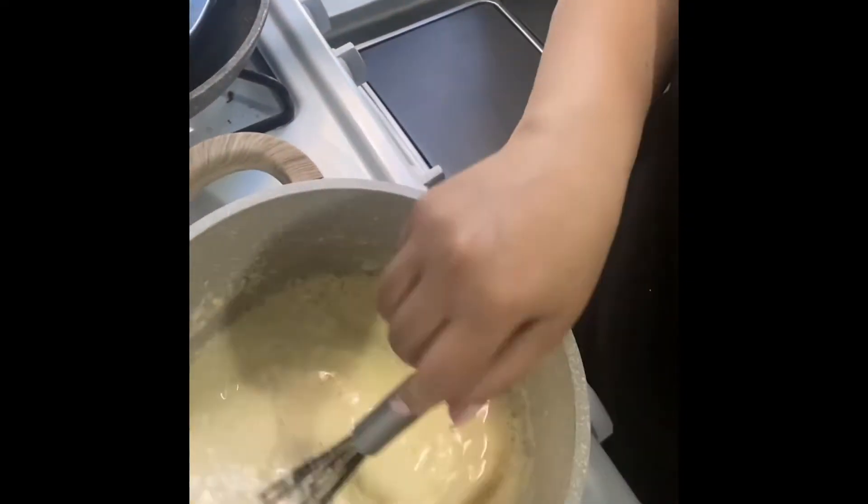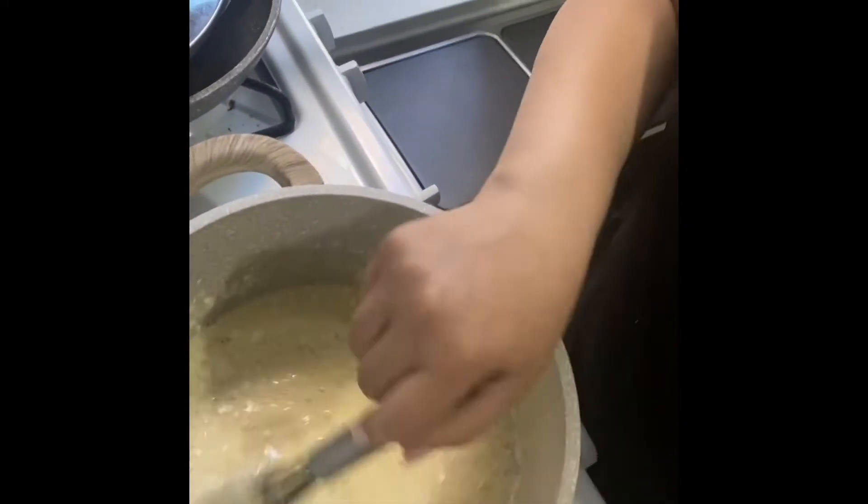Once you mix all your ingredients and you're ready to cook, make sure you really mix everything in well — as you can see as I'm doing it right now. Cook it for 15 to 20 minutes until it thickens.